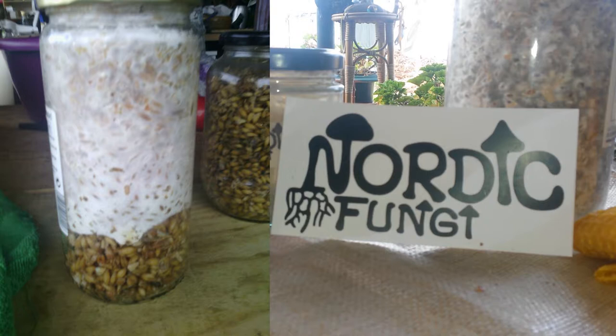I'm only growing reishi and selling it so people can grow their own mushrooms. Reishi is a medicinal mushroom — it's like a medicine. It's adaptogenic medicine used to help heal cancer and similar conditions.